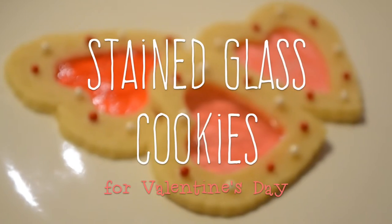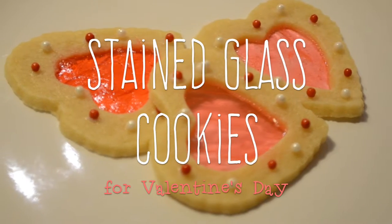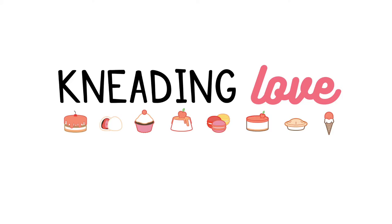Welcome to Needing Love. We will be making some pretty heart shaped stained glass cookies that will make a perfect gift for Valentine's Day.